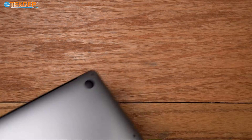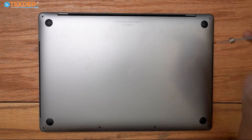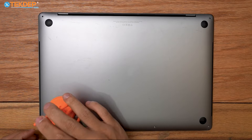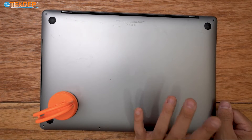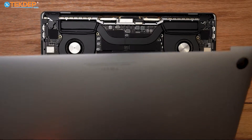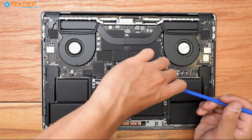The first step is flipping the MacBook over and removing the six pentalobe screws along the bottom — two at the top and four at the bottom. The two at the top are going to be longer than the bottom four. I'm going to use a suction cup to make it easier to remove the bottom case by pulling up. Once all of the clips are released, we're going to push with our thumb on the top case away from us and pull the bottom case towards ourselves, sliding the fingers on both sides off the top case.